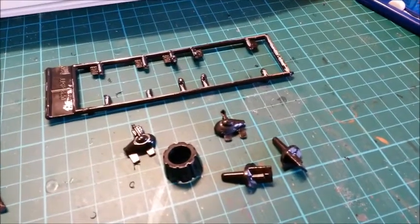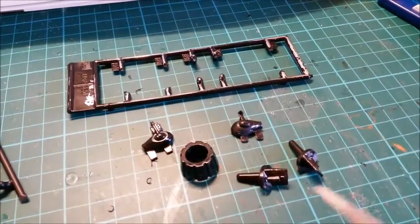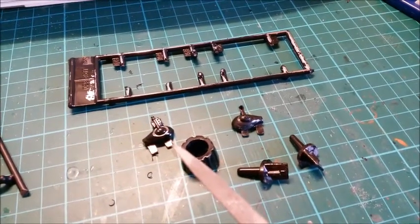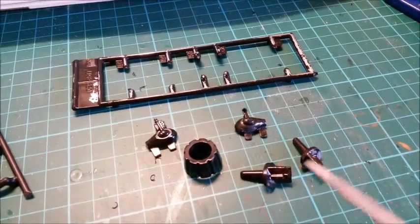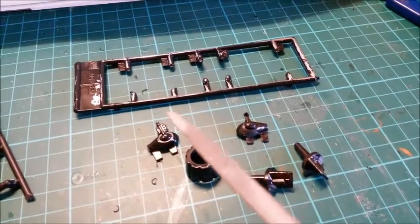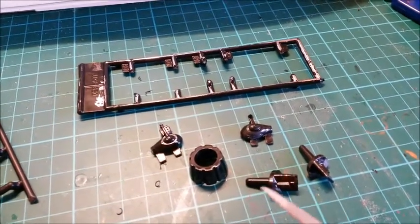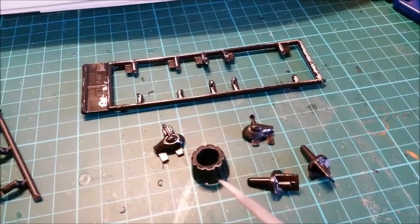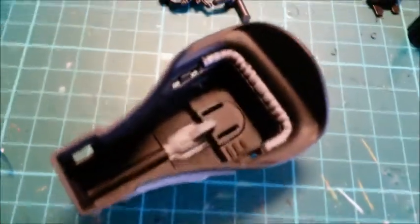Welcome back. I've started work on the bat boat. Here's the chrome sprue - I've stripped it of the chrome. I put them in the Domestos yesterday morning and over the course of the day scrubbed bits of chrome off. When using the tough brush some parts came off the sprue, so I cut the rest off and left them in the Domestos overnight. The straggling pieces of chrome came off, so those are now stripped.